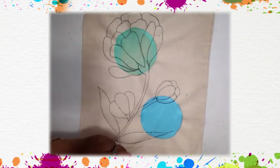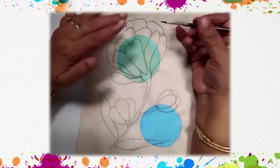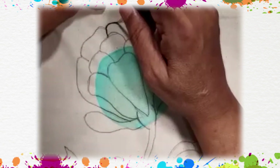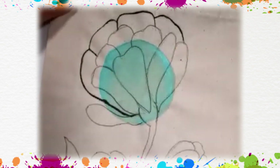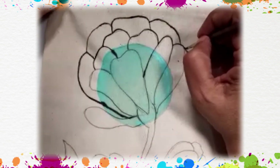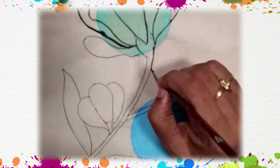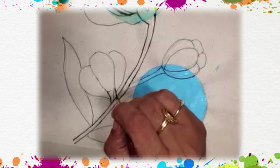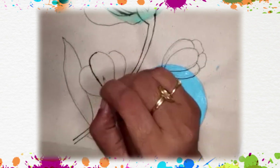I'll draw the outline and paint it with black color paint. I'll start from the top so that my hand will not touch it and spoil it. Draw the outline of each and every petal. Now draw another cup for this flower and draw the outline of this flower.